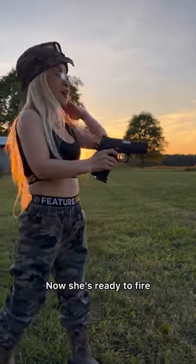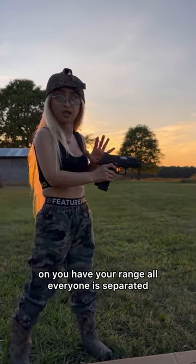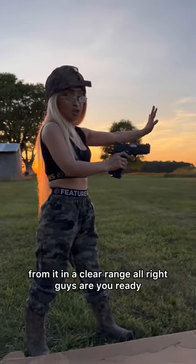Now she's ready to fire. And always make sure no safety's on, you have your range, everyone is separated from it and it's your range.